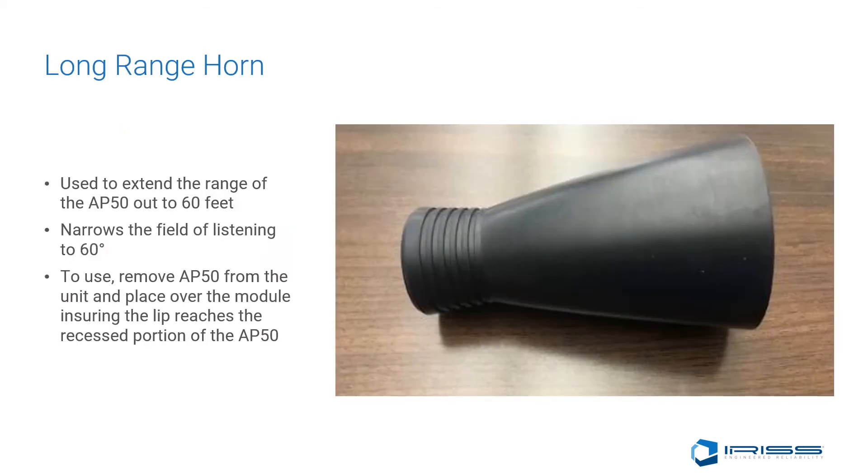The long-range horn is used to extend the range of the AP50 out beyond 60 feet. It narrows the field of listening down to 60 degrees. To use, remove the AP50 from the unit and place over the module, ensuring the lip reaches the recessed portion of the AP50.